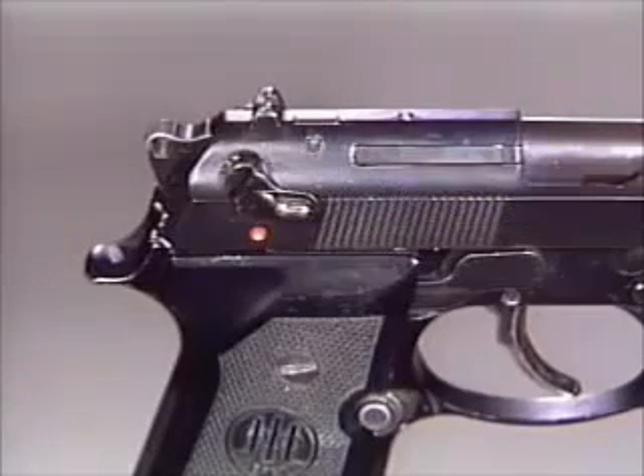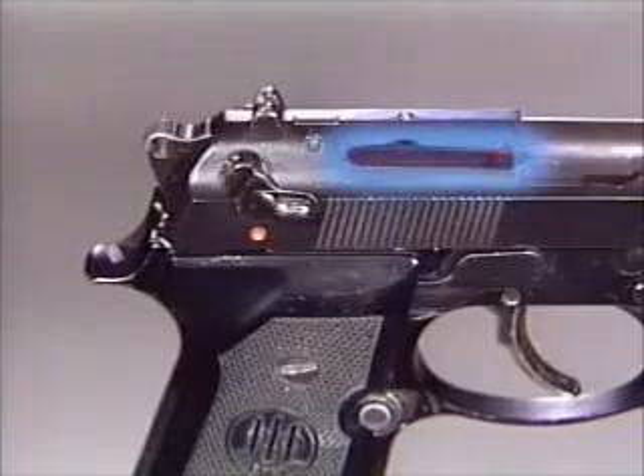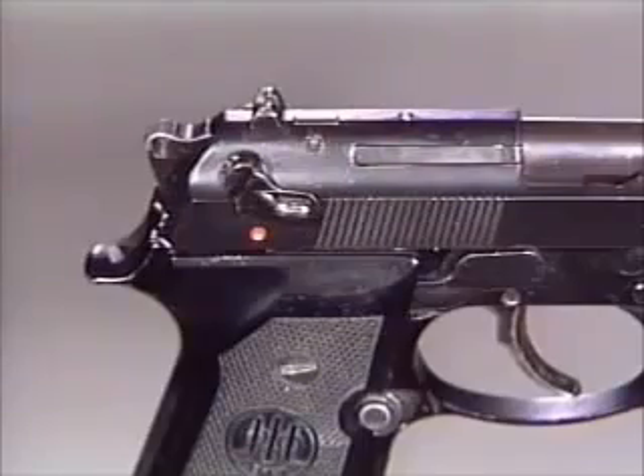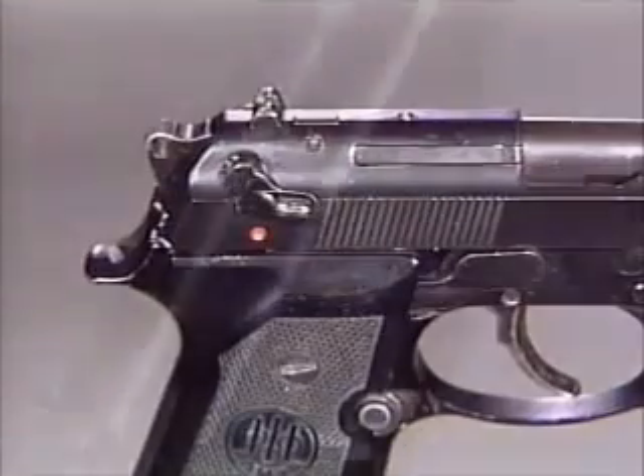The extractor indicates when the chamber is loaded. When a cartridge is present in the chamber, the extractor will protrude slightly from its recess in the slide, and its red painted portion will be exposed. In the dark, the protrusion can be felt by touch.